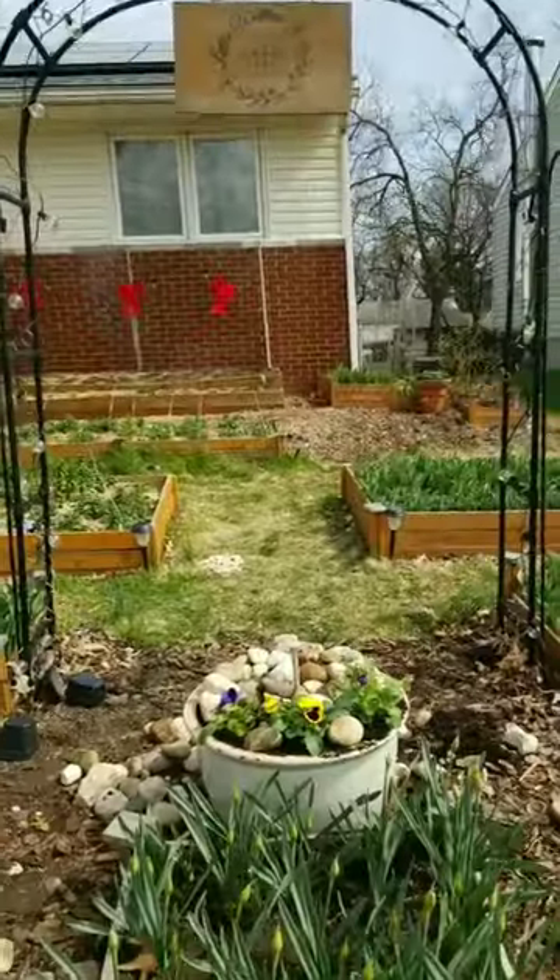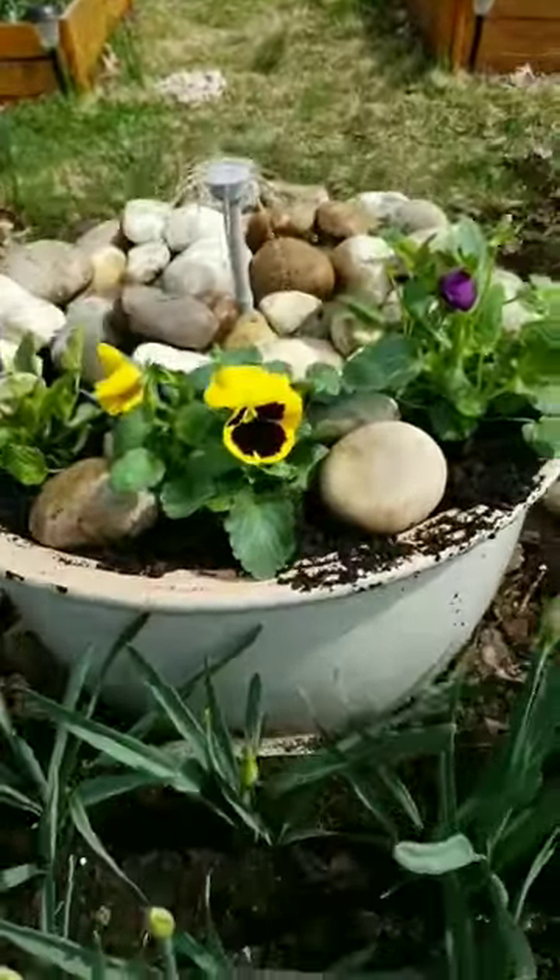Also needed to zhuzh it up and add some flowers. These are violas.